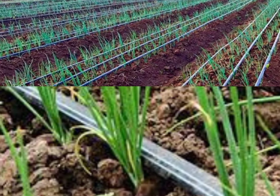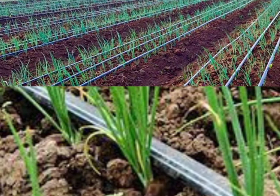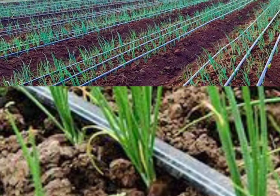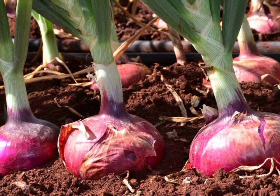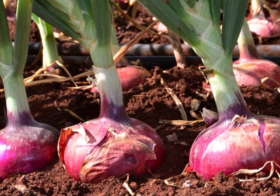The farm should have enough water for irrigation in the dry season. Insufficient water leads to bulb abortion, stunted growth, and low yields of poor quality. Drip irrigation is recommended, though basin irrigation also works.